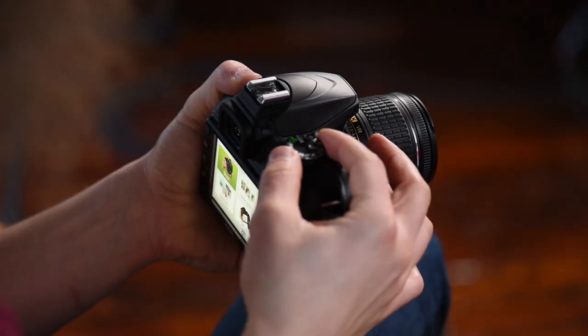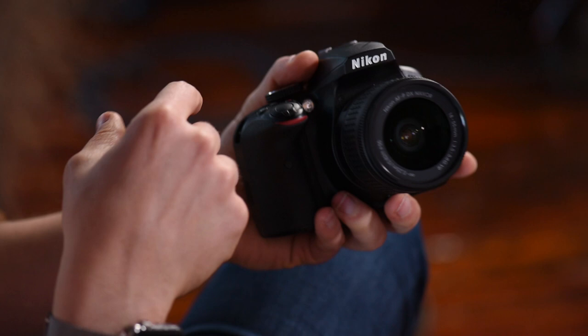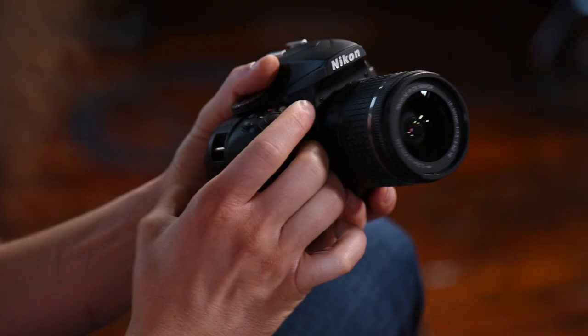Moving to the top of the camera, this is the hot shoe — where you would put an external flash. Moving to the front, there's a light that comes on to help you auto focus in low light situations. This is the auto focus assist illuminator light. It can become annoying, so I'll show you how to turn that off later.